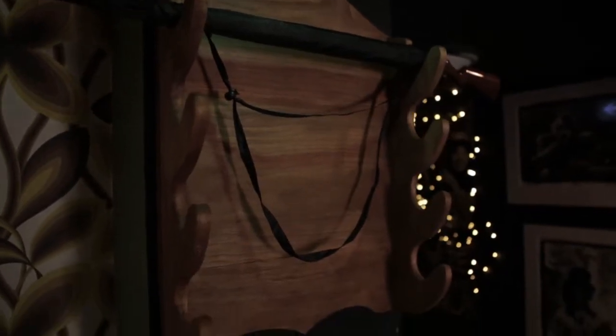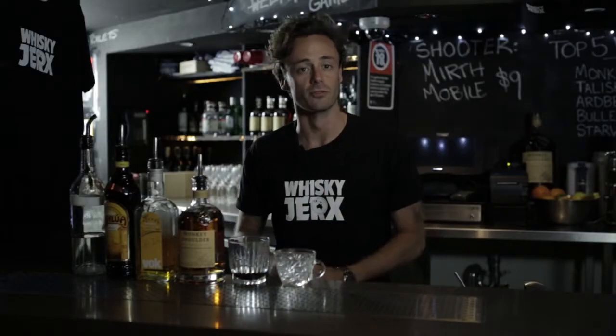Hey there guys, I'm Ben Blair from Whiskey Jerks in Sydney. Our little pop-up is running for a few more weeks and we've got a cocktail here that you can make at home. It's called a Gun Rack and it's basically our twist on an espresso martini.